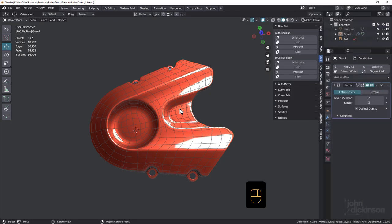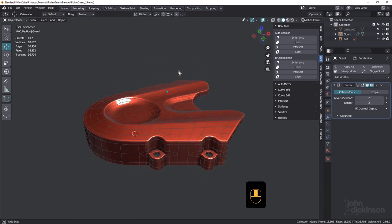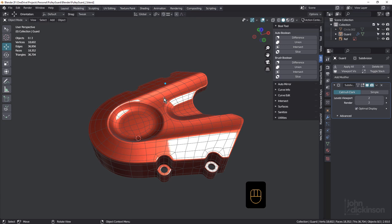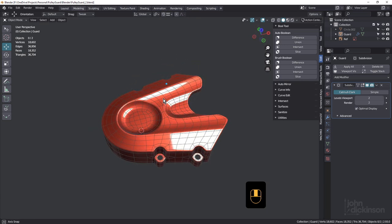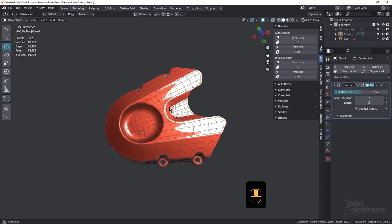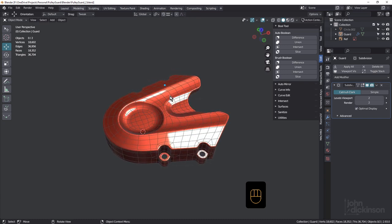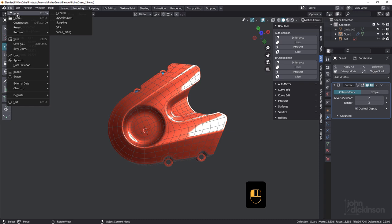Hi everyone, welcome back to another Blender modeling tutorial. This week we're going to attempt this Indian Scout Boba front pulley guard. I've modeled this before — I'm working on the Indian Scout Boba motorcycle with Toby Pittman, we're just doing it as a personal project. I did attempt it again this week and hopefully found the most optimal way to model it. If you see something we could be doing better, just leave a comment and everyone can learn from it. Let's get started with a new project.